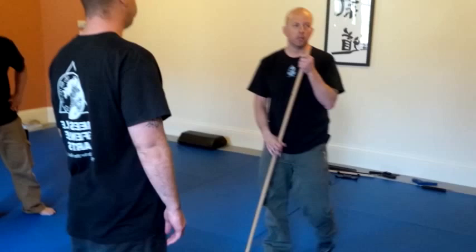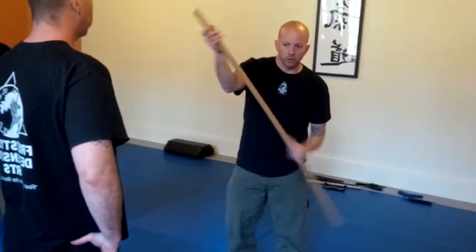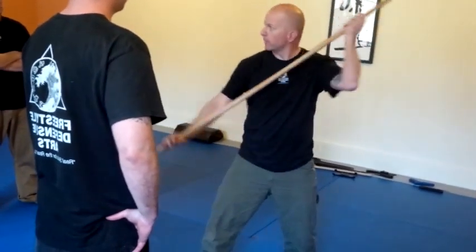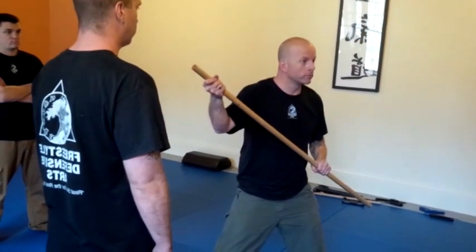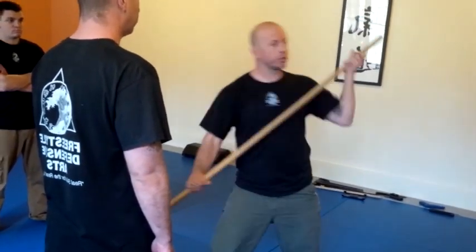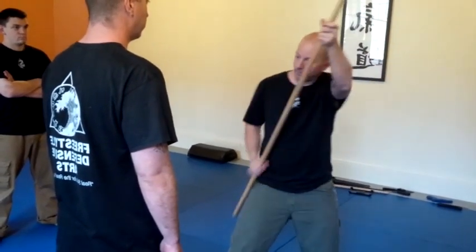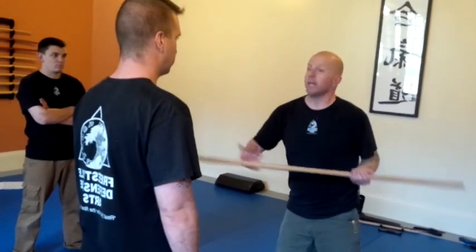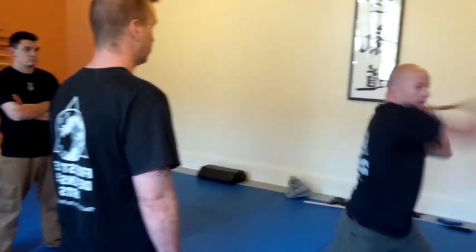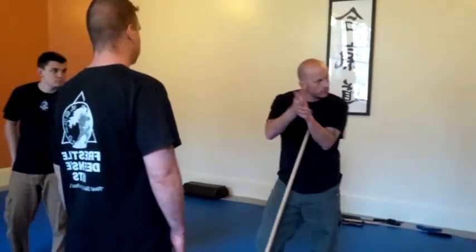Look at how I'm passing this — it's like washing your hands. Switch it to the other side, switch it to the other side. Look how close I am — I'm in my perimeter. I can control a big tool like this, and then I can swing, come across, but I'm washing my hands the whole time.